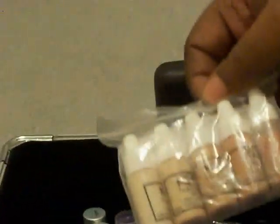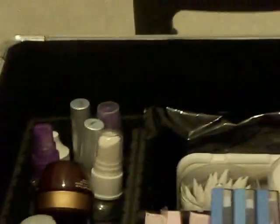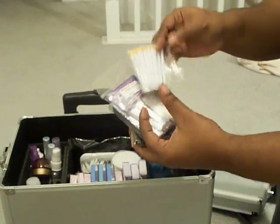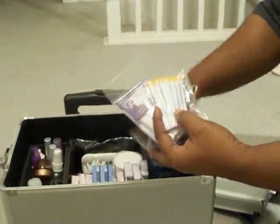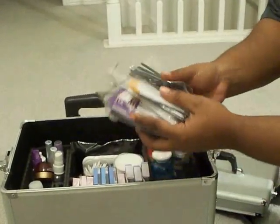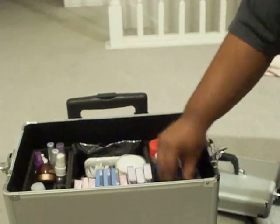Down here I have some airbrush foundations. I only use Ciet because I like Ciet — you use what works for you, you don't have to do what I do. Right here I have some makeup remover. I have some no-color setting powder. Witch hazel and 99% alcohol. Disposables — lots of them: disposable wands, disposable spatulas, lip wands, just everything — a whole bunch of disposables. I keep those down in there; gotta have disposables.